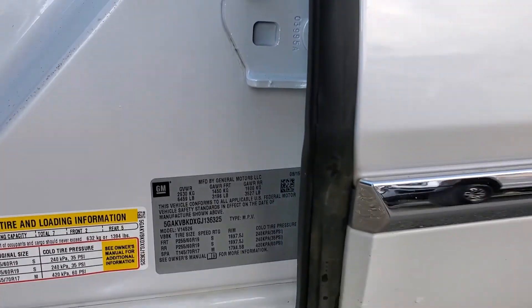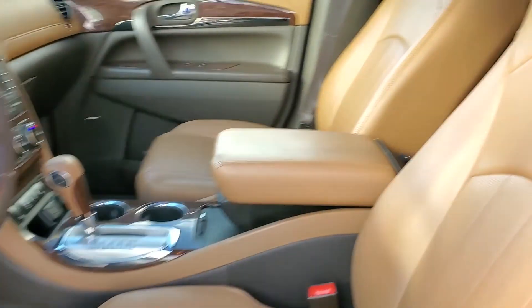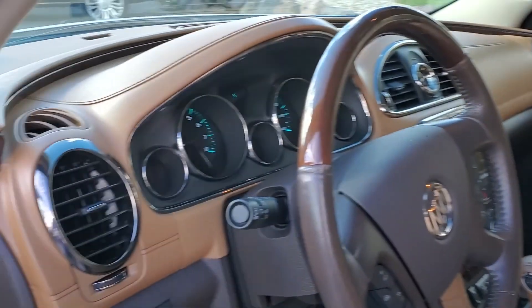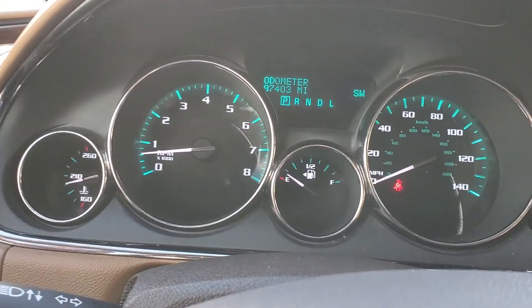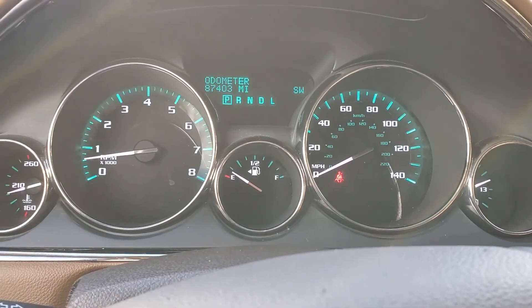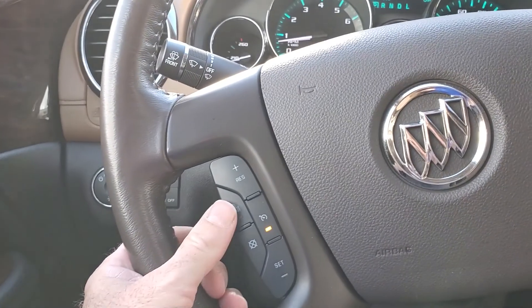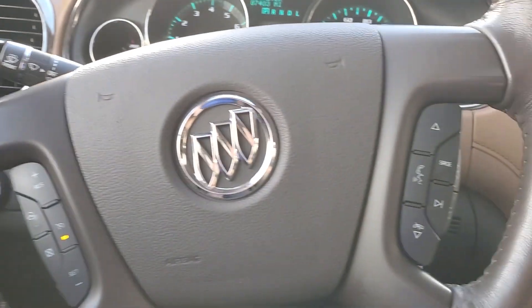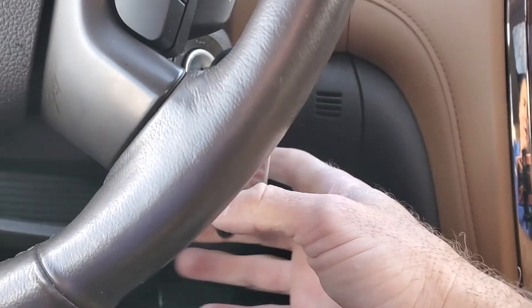I'll give a shot of this VIN right here, and I will upload still photos as well so that you can review these things a little bit closer. It does have a Bose sound system. As you look down here, you're going to see that it has 87,403 miles on this vehicle. It does have a heated steering wheel, push to talk, stereo controls, and your key fob right here.